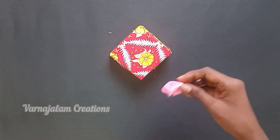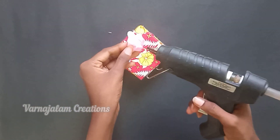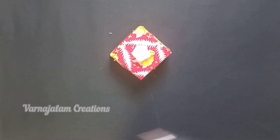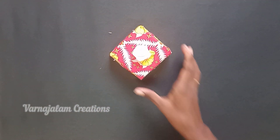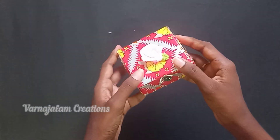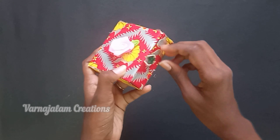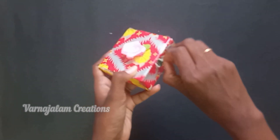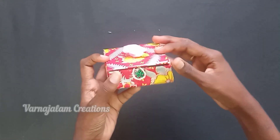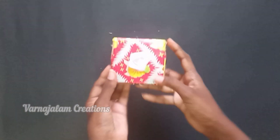We will paste a rose at the top of the box. Place the box in the center and add the rose to the box. This is very easy to craft. We are ready to use the craft box as a gift box. If you have spare craft items, you can use them to decorate.